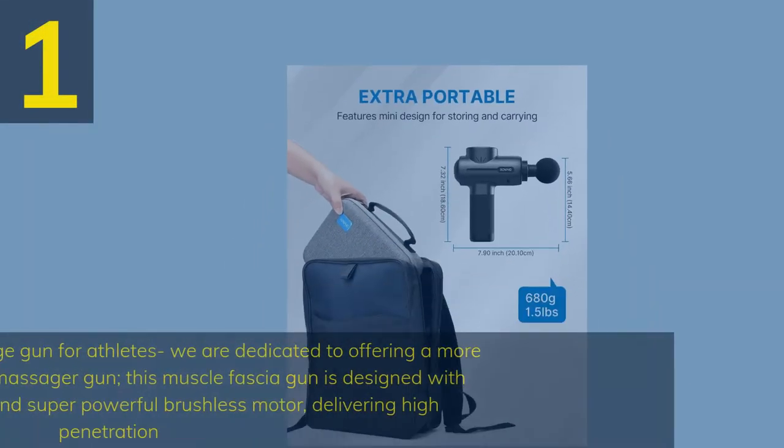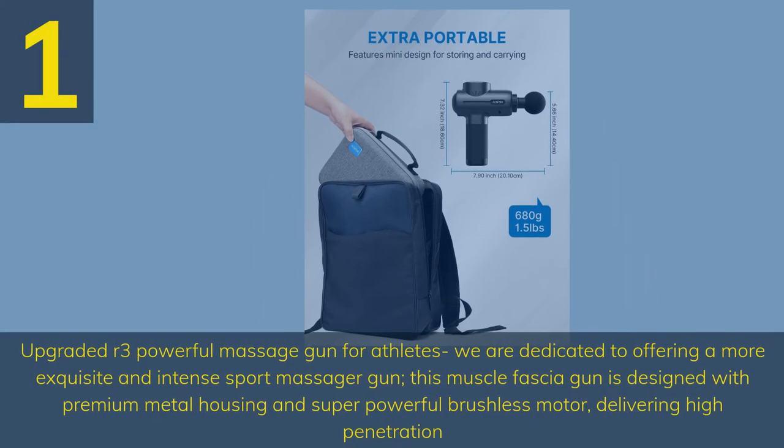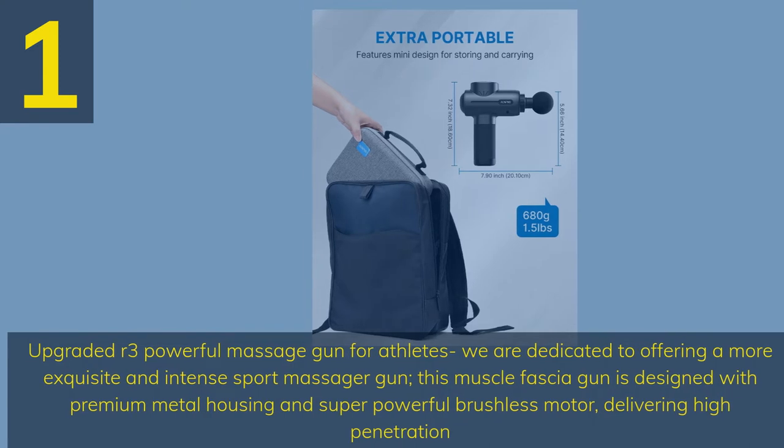Number 1: Upgraded R3 Powerful Massage Gun for Athletes. We are dedicated to offering a more exquisite and intense sport massager gun. This muscle fascia gun is designed with premium metal housing and a super powerful brushless motor, delivering high penetration.